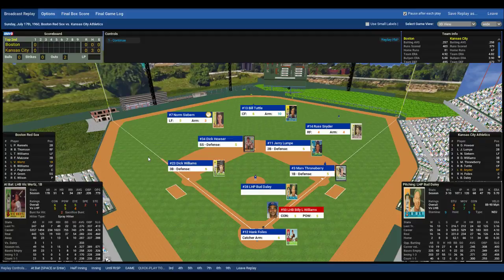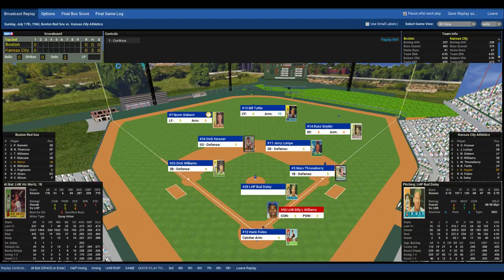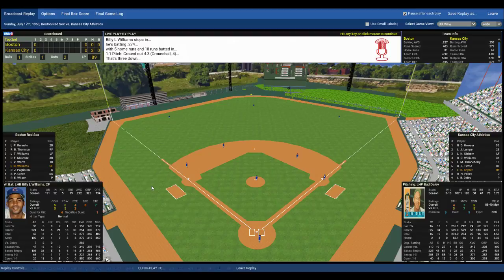Two outs, no one on, and Billy Williams steps to the plate. I acquired Billy Williams from the Chicago Cubs — he was playing in double-A. I offered them Frank Sullivan; they were looking for a veteran player and offered Billy Williams. I said yes. He is a left-handed batter who hits very well off left-handed pitching. Foyles goes through the signs, here's the pitch to Billy Williams. Williams grounds that ball to Lumpy, who goes to Throneberry — inning over. We go to the bottom of the second, still no score.